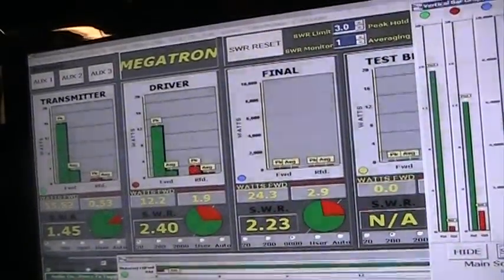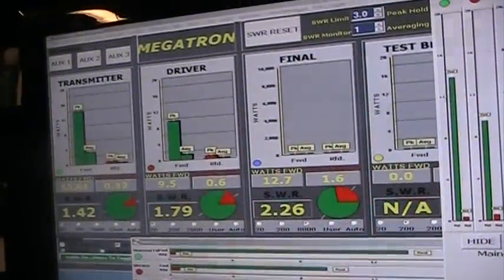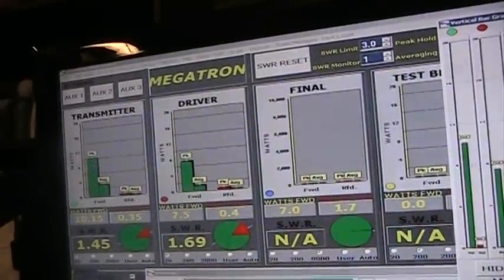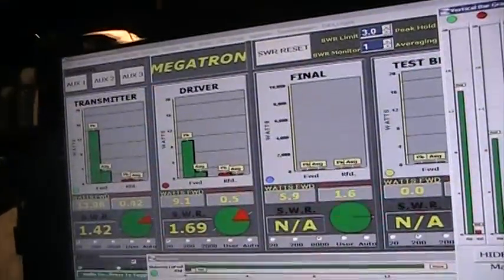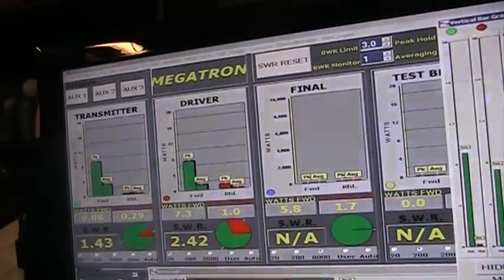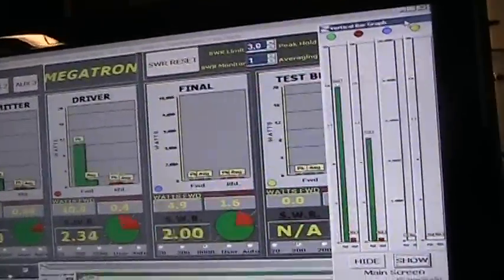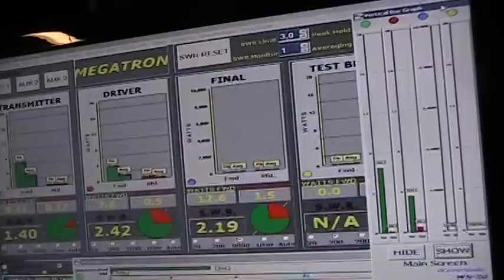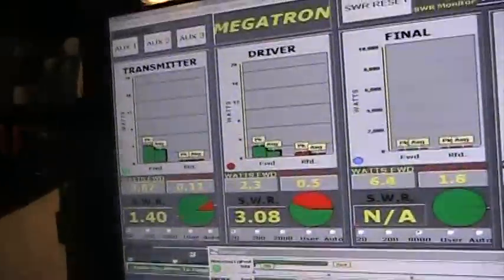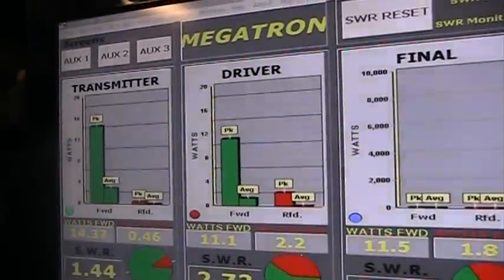Let me key this down — audio keying the radio. It's showing you peak watts, average watts, peak SWR, and average SWR for both the transmitter and the driver. It's not reading the final because I had the final set for a slightly higher wattage scale. What a fun little meter to play with.